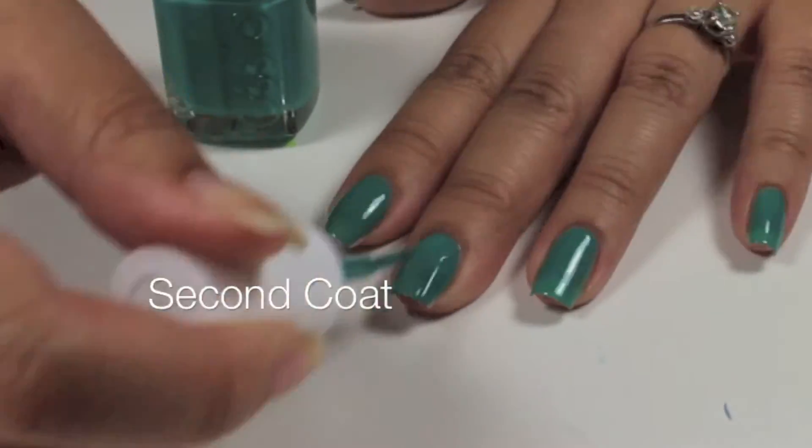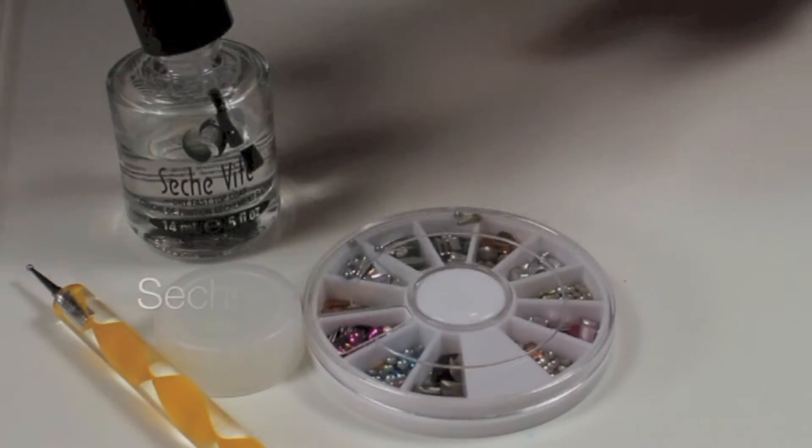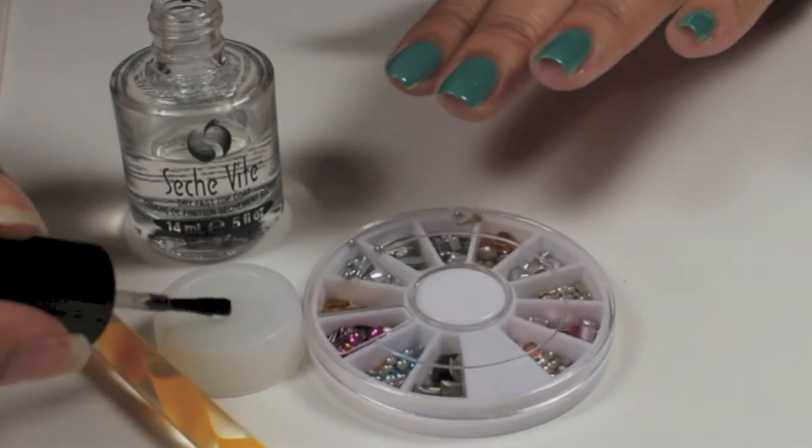Then I'm going to apply a second coat to each finger. I'm going to apply a dab of Seche Vite to my bottle cap.